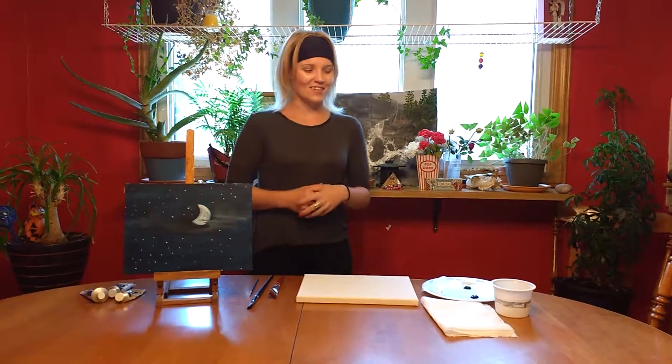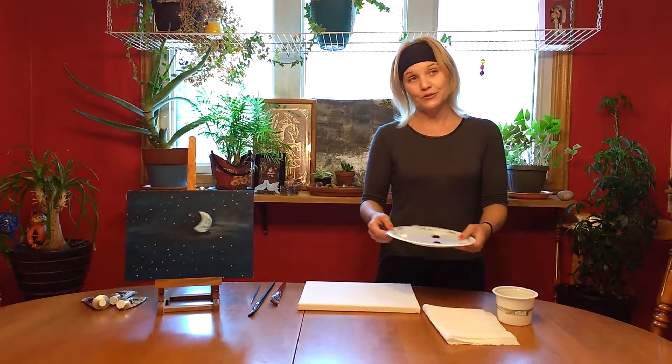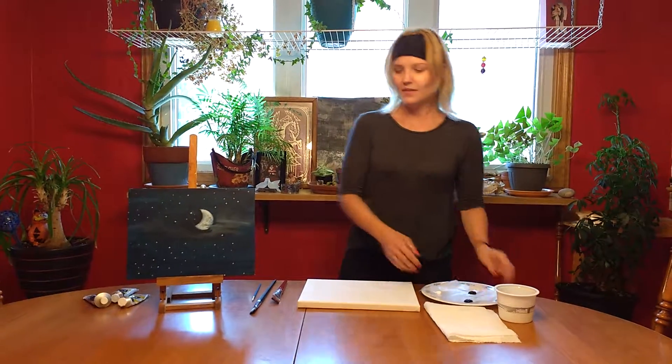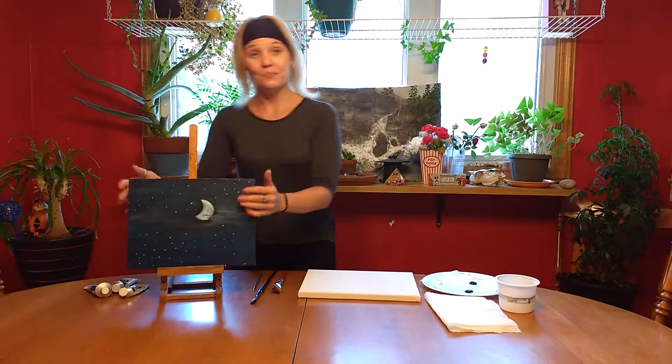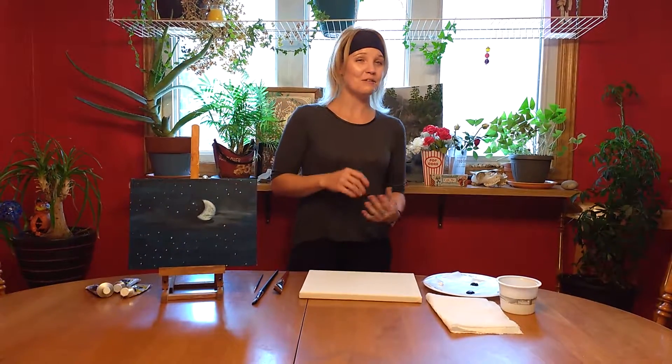So thanks for that. Let's get started. Earlier today I did ask you to put different paints onto a page. If these are colors you're not happy with, you're free to grab any of the colors over there and choose what you feel. If you don't want to paint this painting, you do not have to paint this painting. You can paint whatever you like. That's the whole choice of this place. Paint Night is just about having fun and relaxing.